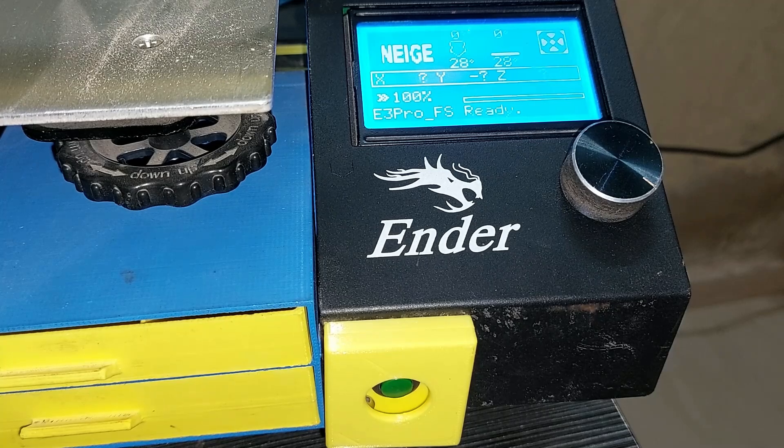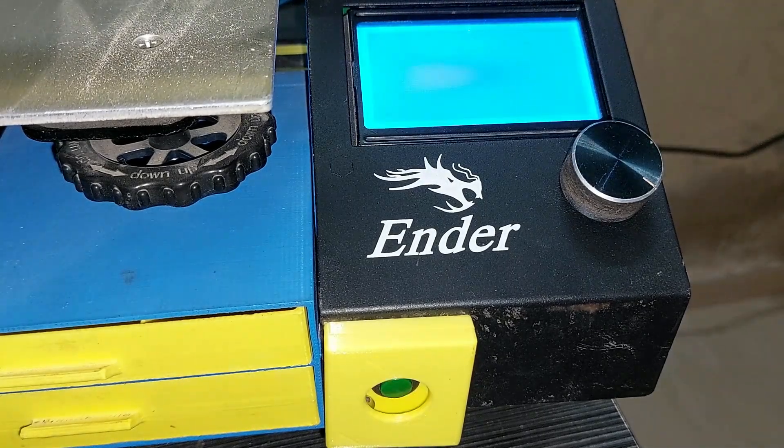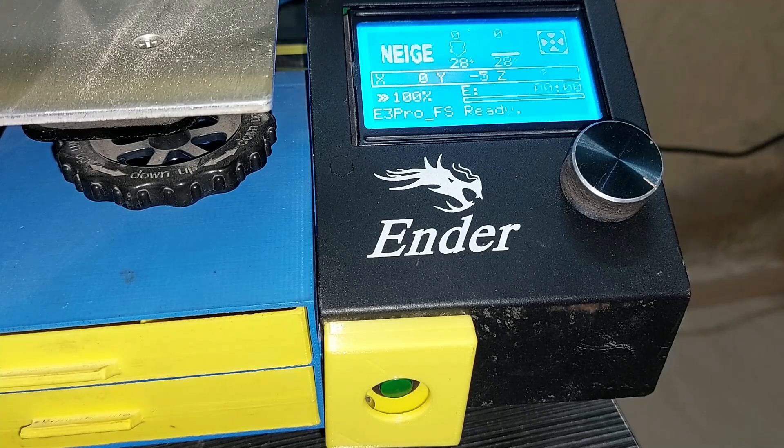Welcome to my channel. As you can see on my Ender 3 Pro, I have moved the power button to the front, and as you can see it works correctly, it works fine. In this video I'm going to show you how I did that.